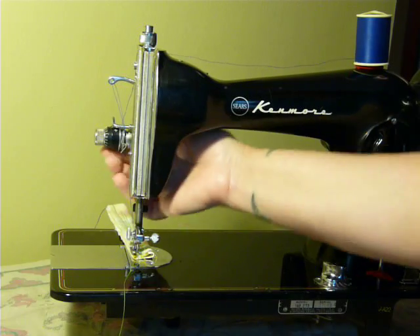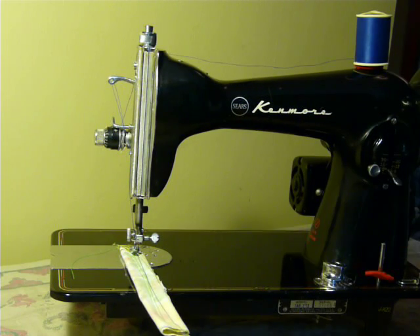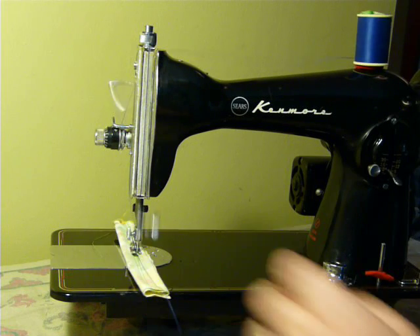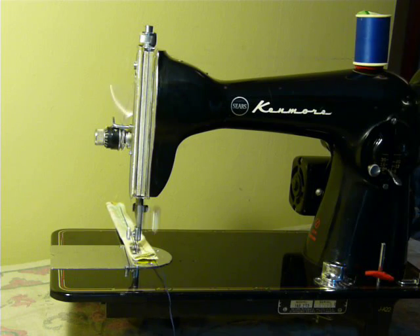She hums right along. This is like six layers of cotton under here. She's just a straight stitch machine, so nothing special to show you except she's clean and running and ready to go.